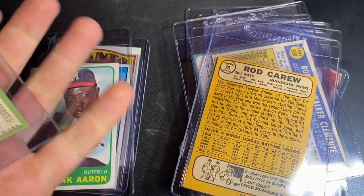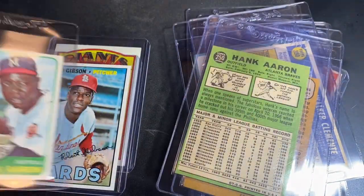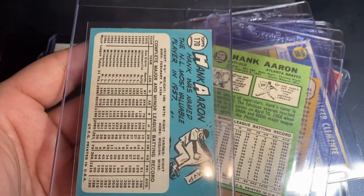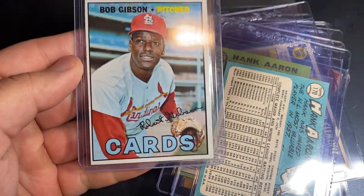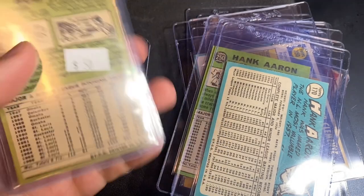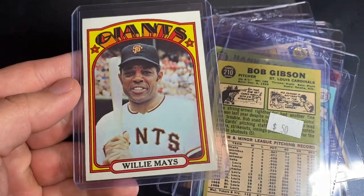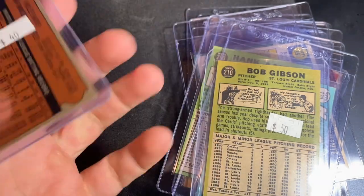There's the Hank Aaron — looking for a four on that one. 1965 Aaron — that one's actually centered up well, hoping for a five. And we've got a nice Bob Gibson here — this one's obviously miscut but it's really sharp, hoping for a six. And the 1972 Mays — this one is super clean, just a minor touch on one corner; actually think this one has an outside shot at a seven.